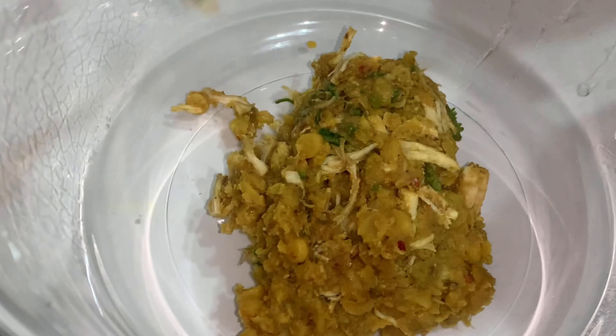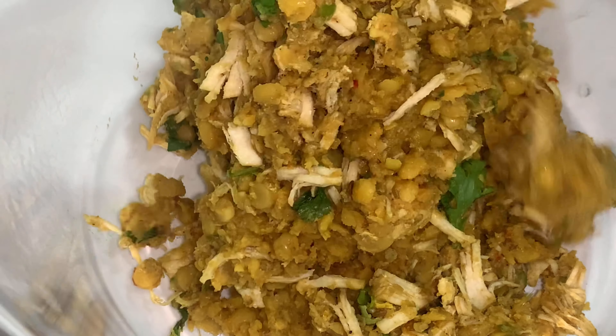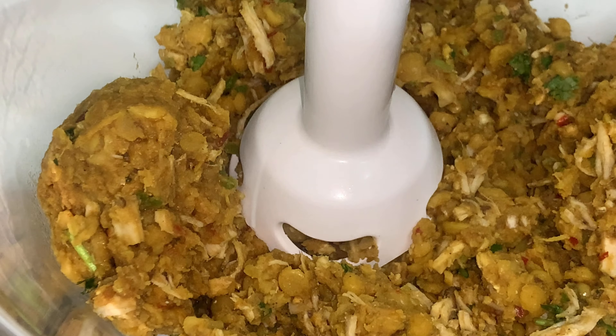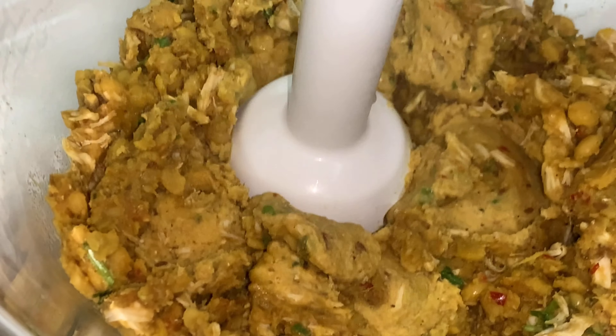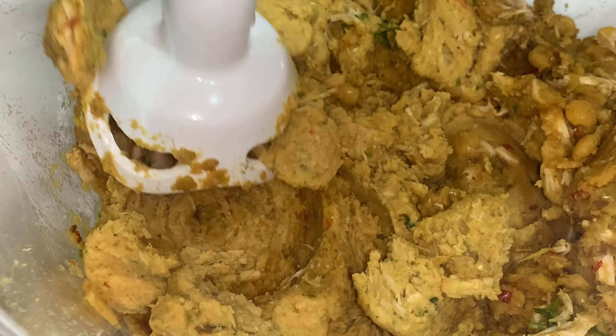Then you will put the mixture in a separate bowl. Now you will blend the mixture — you can use a hand blender for a quicker and simpler process, but if you don't have a hand blender, you can also use a normal blender. That's the tip from my mother.